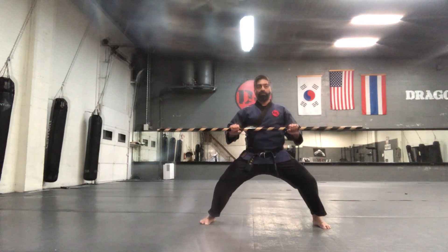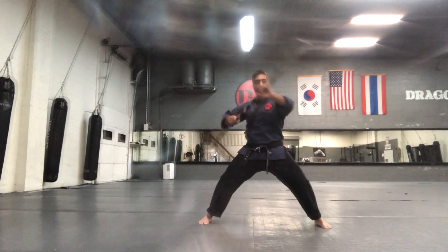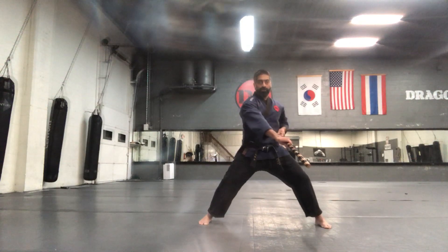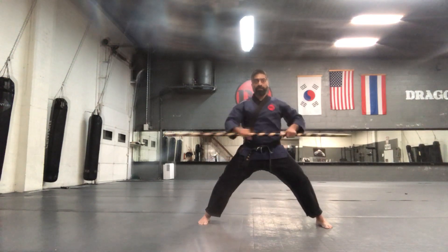Left leg steps out, riding horse stance, push out. Head strike, head strike. Leg strike, leg strike. Repeat: head, head, leg, leg.